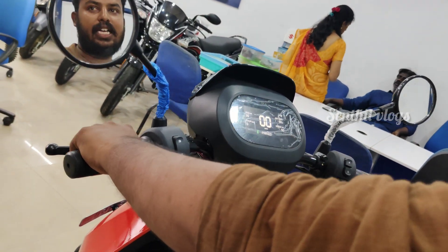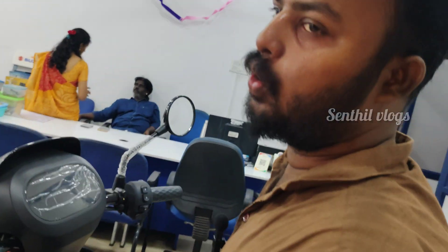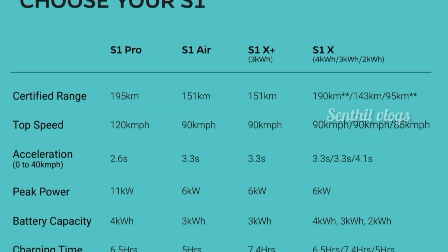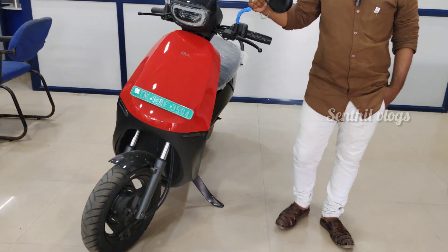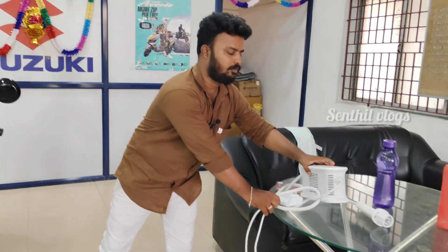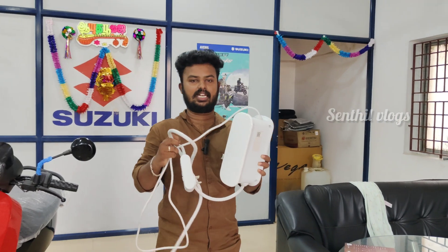This is a 7-minute charge. If you go to the local usage, you can drive to the local usage. If you go to the top speed, you can go to the top speed. This is the top speed. This is the top charger.